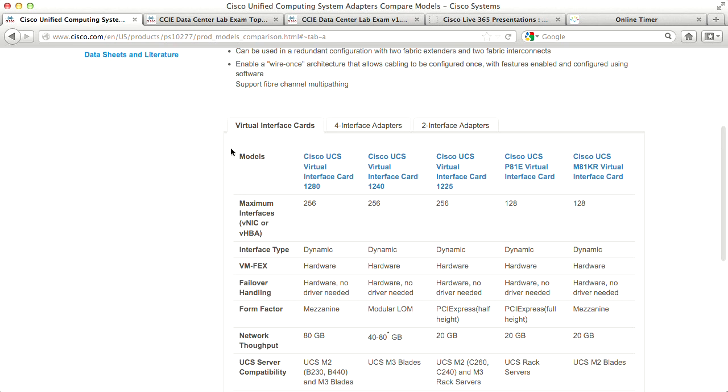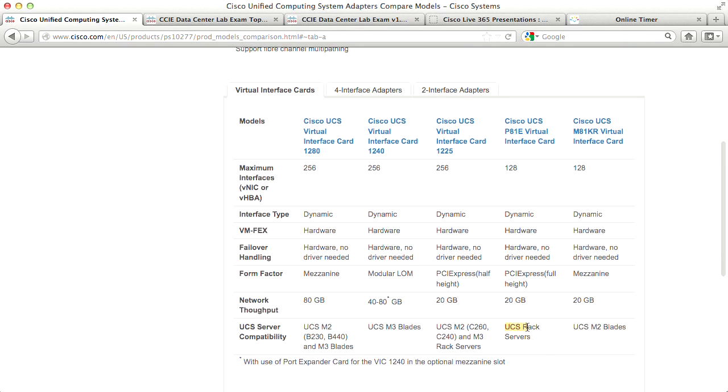All virtual interface cards are Palo cards. The series started with the M81KR for the blade series, and the P81E for the UCS rack servers. Compatibility is shown at the bottom — for example, the VIC-1280 can be used on UCS M2 blades on two specific blade models, or M3. The VIC-1240 is for M3 servers. The older M81KR cards are for UCS M2.